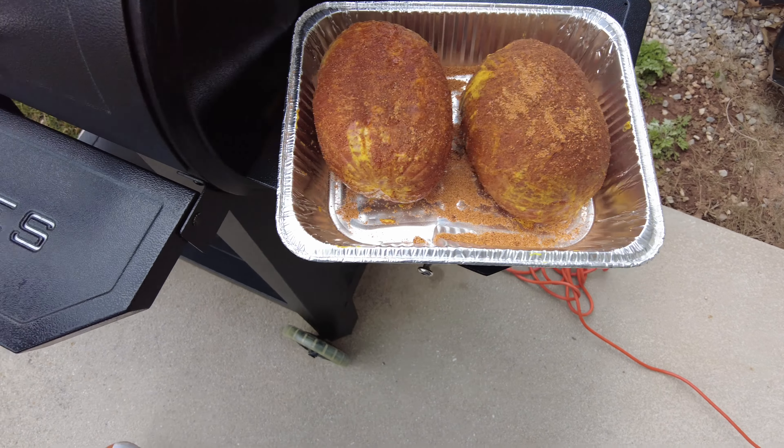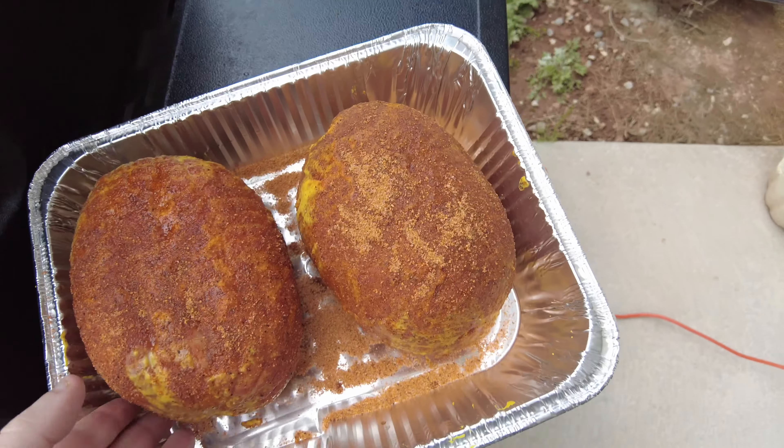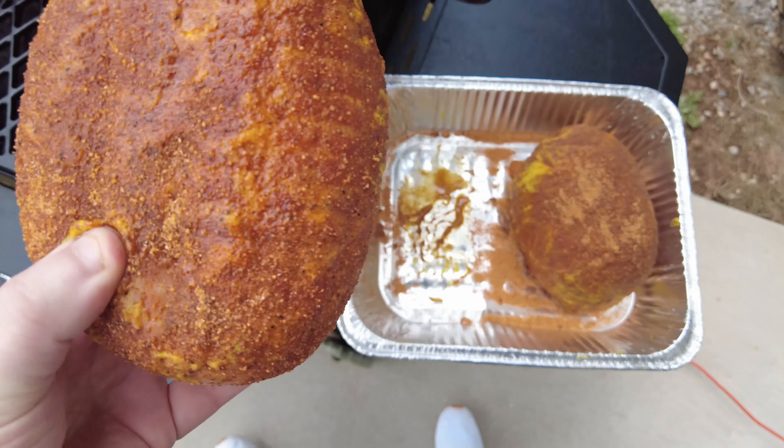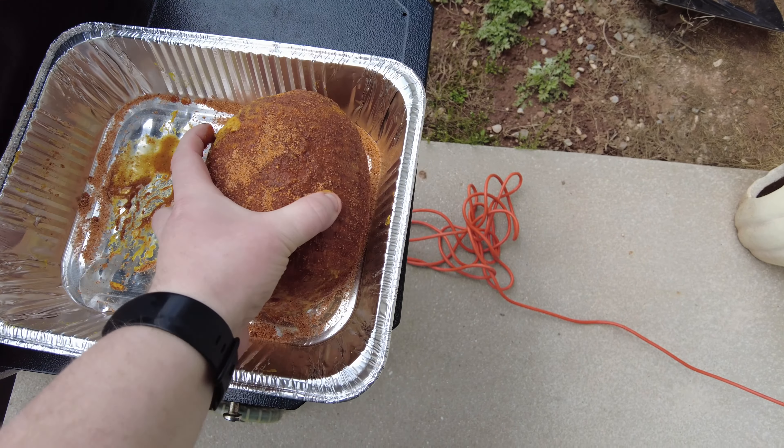So now we're going to put them on the smoker. We're going to be smoking at 275 degrees today. We're going to do about a three-hour smoke, and then we're going to put the glaze on for the next one to two hours after that.